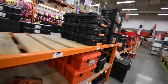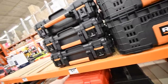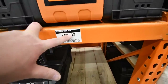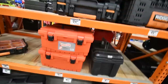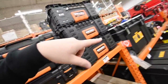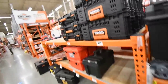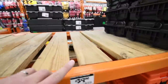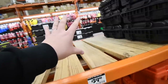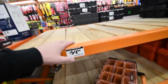For storage, Rigid has a top unit for $29, a 22-inch pro organizer for $30, and a crate or pro box for about $20. It looks like the Rigid kits have sold out big time. The 22-inch pro box is $40, the middle unit is $40, and the cart is $60.